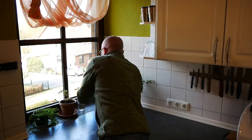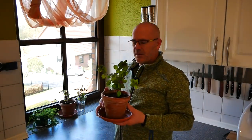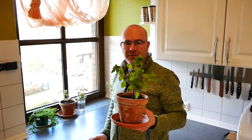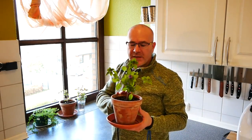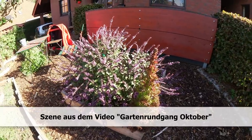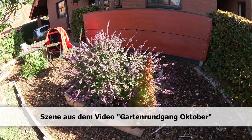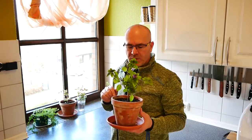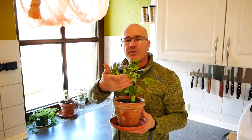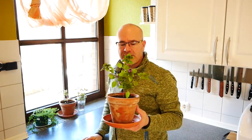Hier habe ich auf der Fensterbank den Busch-Basilikum. Die Lichtverhältnisse sind gerade schlecht, Fenster im Hintergrund, aber es geht gerade nicht anders. Wer meine Gartenvideos kennt – ich versuche euch mal eine Szene von den letzten Gartenrundgängen einzublenden. Da hatte ich einen schönen großen Busch-Basilikum in der unteren Etage der Kartoffelpyramide im Vorgarten. Und der war so kräftig gewachsen und vor allem hat er auch sehr lange noch schöne Blüten hier ausgebildet, die sehr, sehr stark von den Hummeln und den Bienen besucht wurden. Ganz tolle Pflanze ist das.